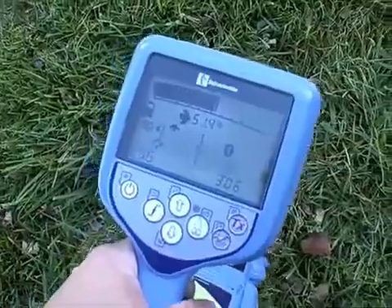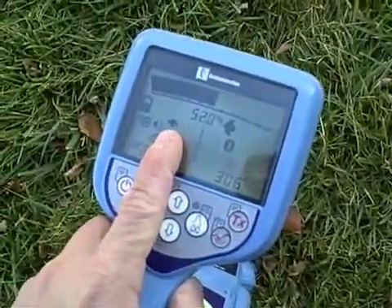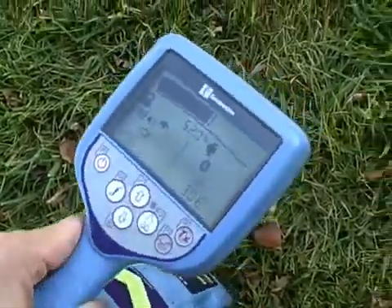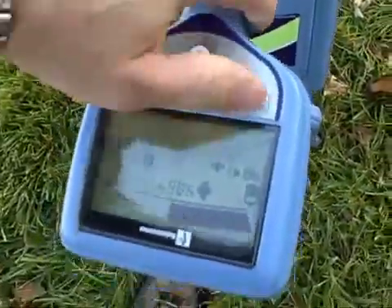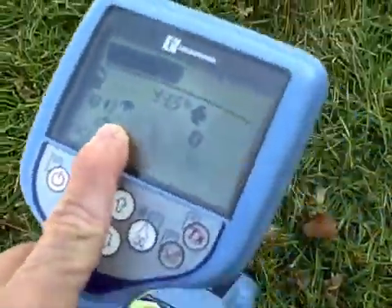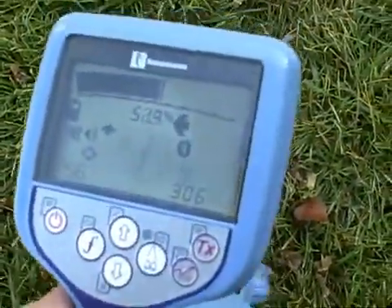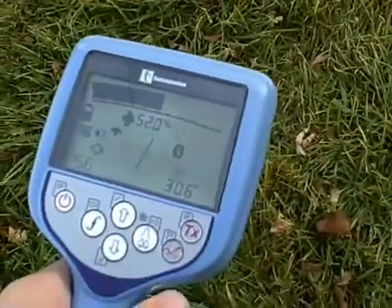The RD8000 receiver, when sold with a TX10 transmitter, comes with current direction. Current direction allows the user to see the direction of their transmitted current. An arrow pointing away from the transmitter signifies that you're on your target line. A reversed arrow pointing back towards your transmitter could mean that you've bled off onto another utility. The arrow on the receiver screen should always point away from your transmitter.